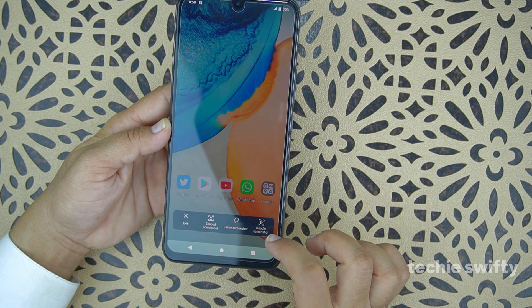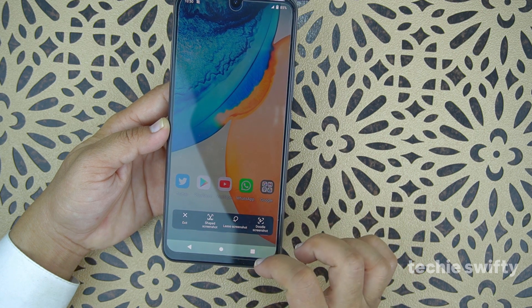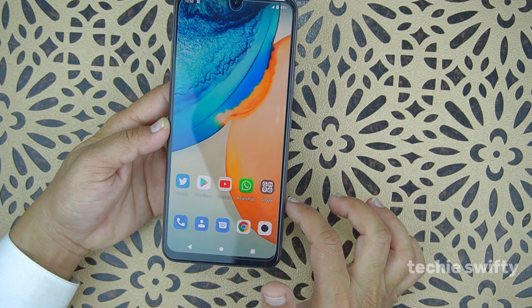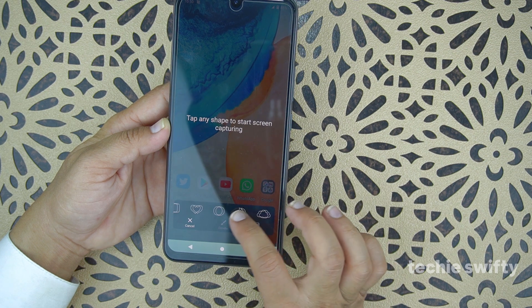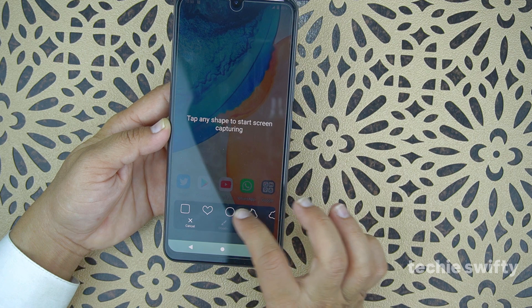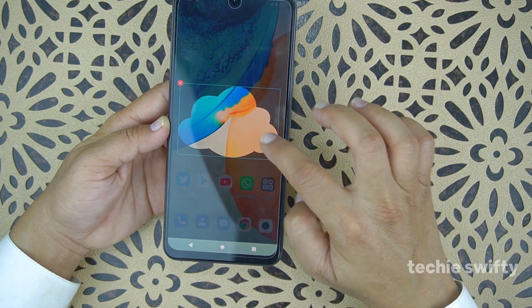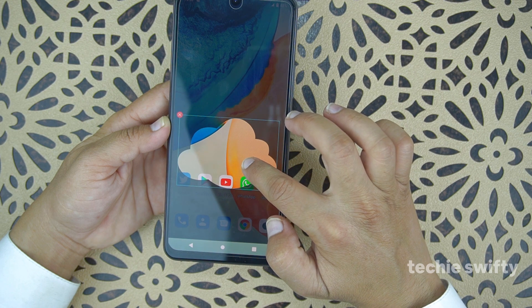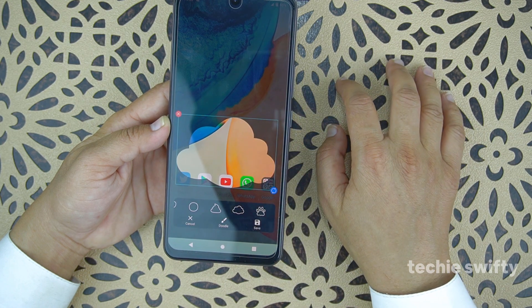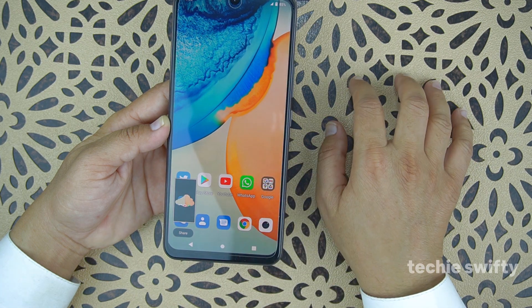With lasso screenshot you draw around the area you want to capture. The third option, doodle screenshot, lets you create a custom shape by yourself. Let's try shape screenshot first — the viewer is provided different shapes like a heart or cloud. I'll select the cloud shape, make it bigger, place it where I want, press save, and it takes the screenshot in that cloud shape.